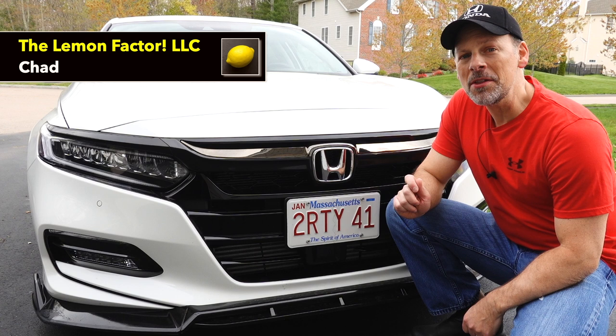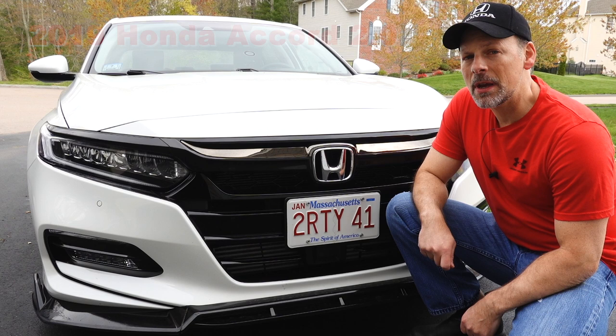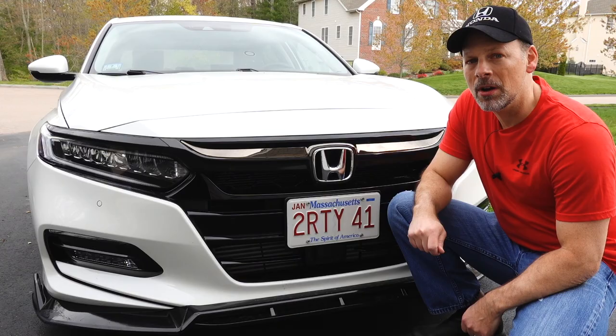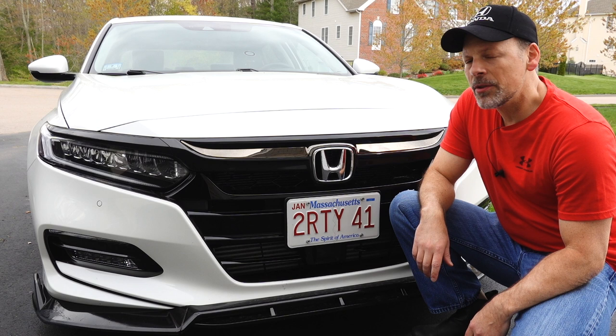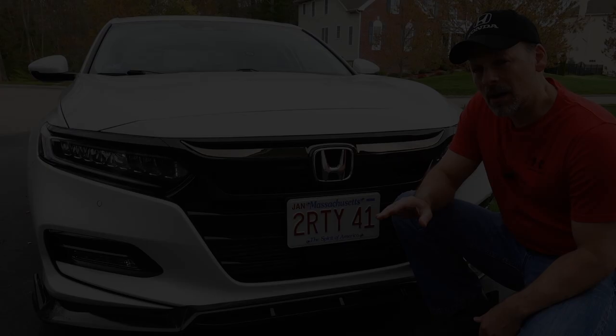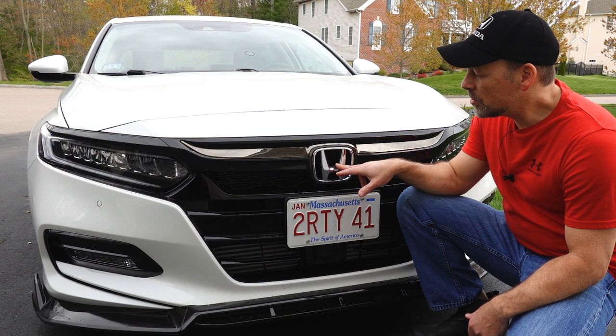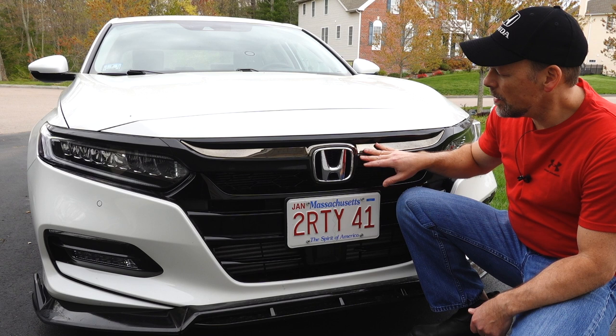Welcome back to the Lemon Factor. I'm Chad and today I'm here with our project car, the 2019 Honda Accord 2.0 Touring. Like many of you, I have blacked out the chrome around the window frame on both sides of the car doing a chrome delete. There are a lot of other chrome pieces on this car that I'm going to do something very similar to. I'm going to start off with this front H emblem — I'm not going to black that out, I'm actually planning on turning this chrome into white. I think the contrast between the black chrome and the white pearl of the car will make that H emblem pop.